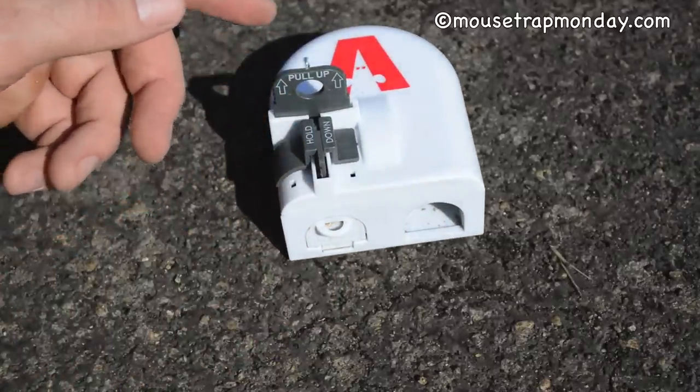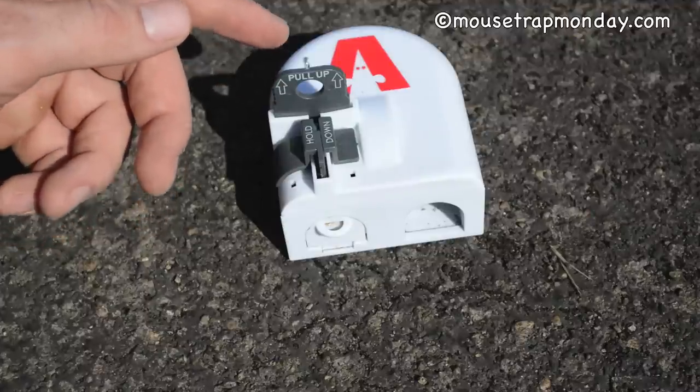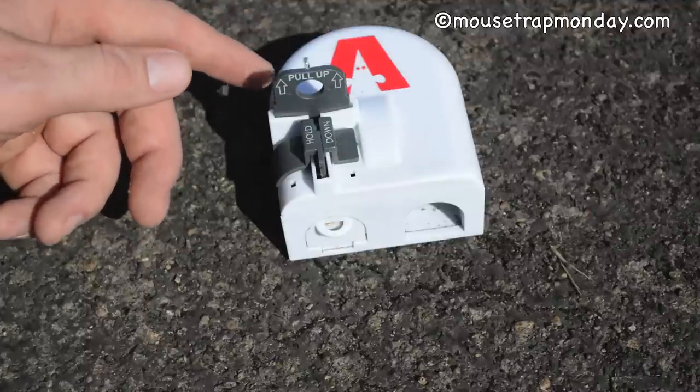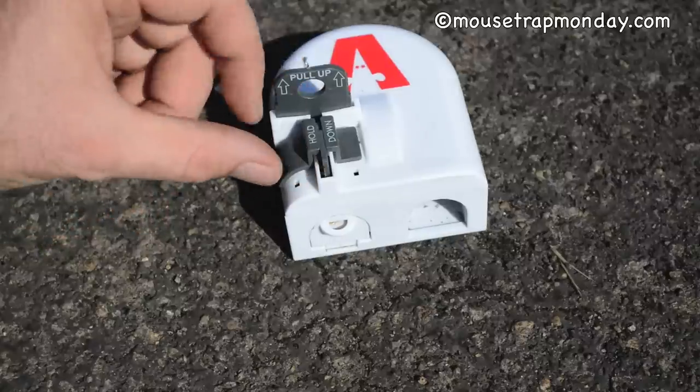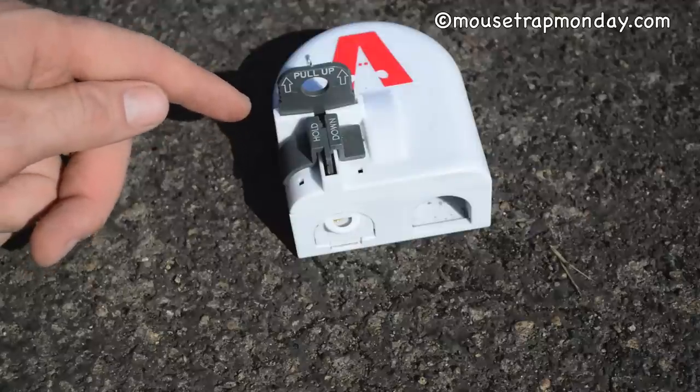Some people might not want to deal with a dead mouse at all, so you can throw this away — it is disposable. But to me that's a waste to buy a one-time use mousetrap when you can reset it. I noticed the plastic is a little flimsy, so I'm not sure how durable these are, but you can remove the mouse and reset it.